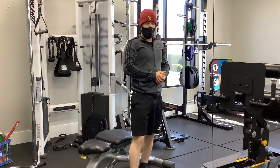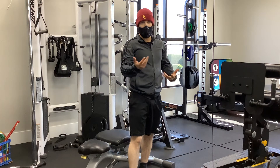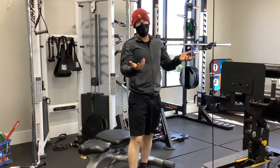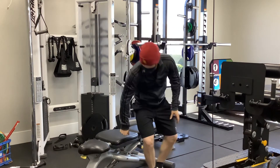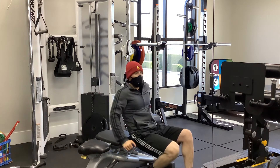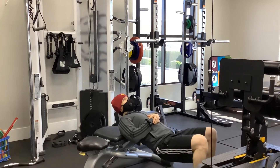So with this exercise, all you need is a bench — you could use the end of one of the treatment tables, maybe even one of the yoga balls. What we're going to do here is take the bench and kind of walk down a little bit to where we're right below the scapula.